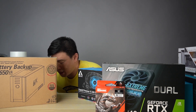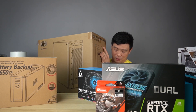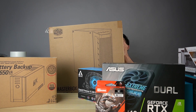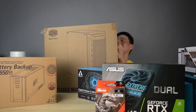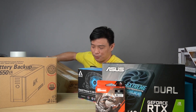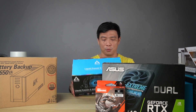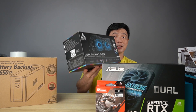They also included this massive box here — it's kind of hard to show it to you. This is the case, which is the Cooler Master Master Box MB511 ARGB. These are sponsored by Cooler Master Philippines.